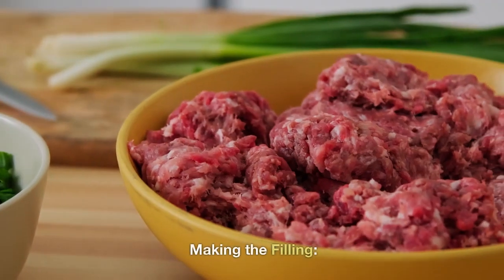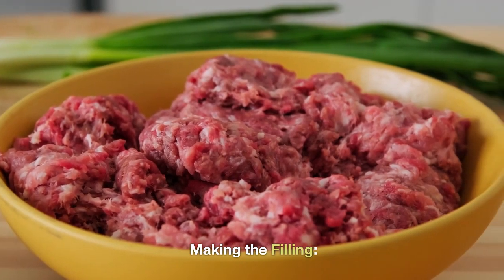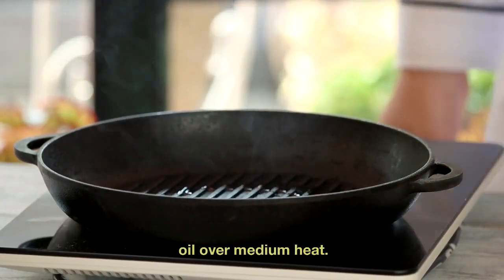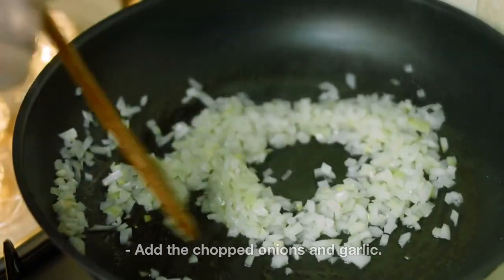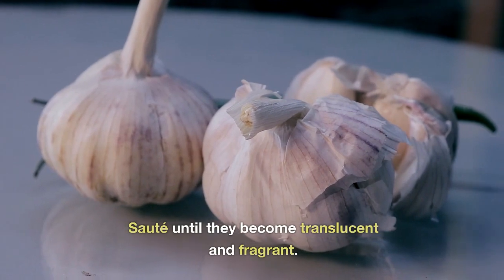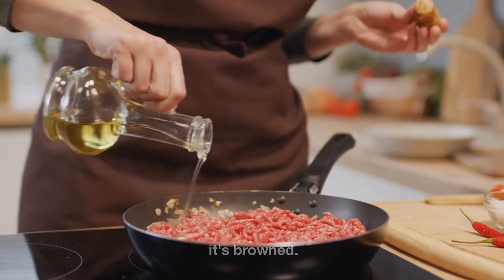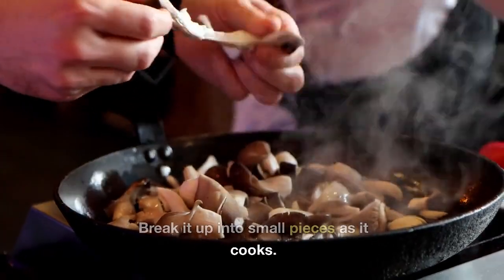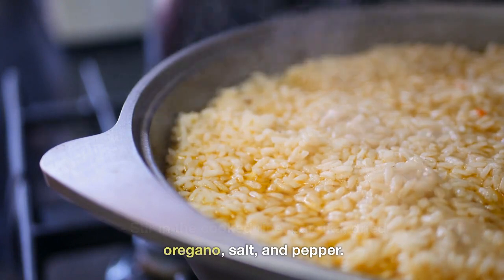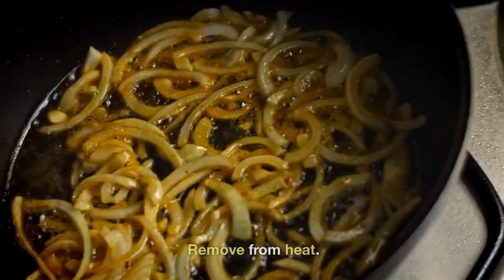Two: Making the filling. In a large skillet, heat some cooking oil over medium heat. Add the chopped onions and garlic, and sauté until they become translucent and fragrant. Add the ground meat and cook until it's browned, breaking it up into small pieces as it cooks. Stir in the cooked rice, paprika, dried oregano, salt and pepper. Mix everything well and cook for a couple of minutes, then remove from heat.